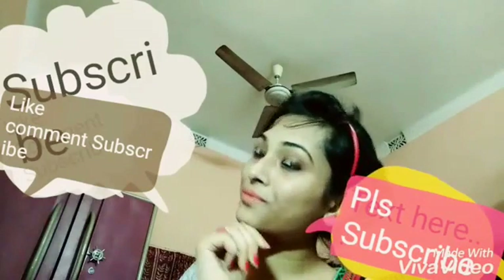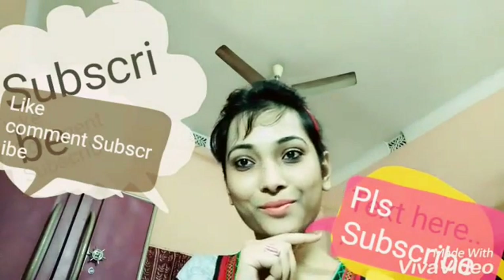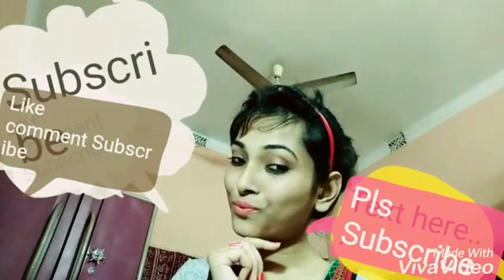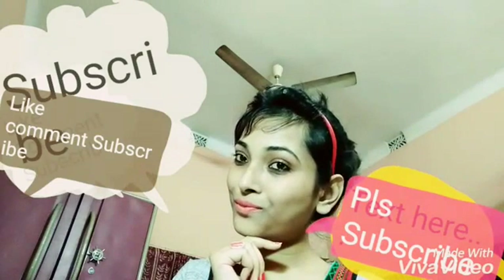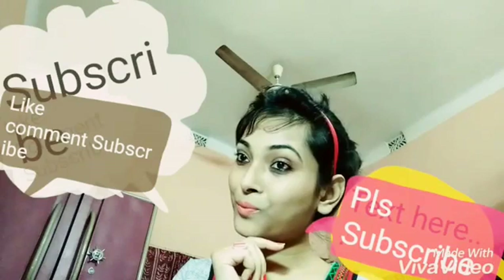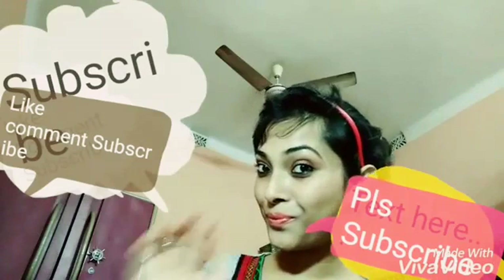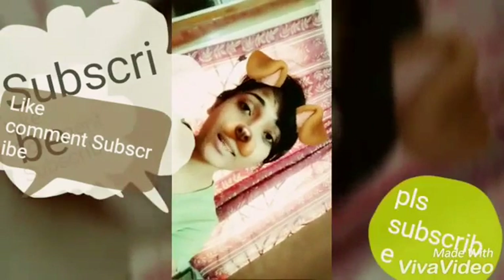I hope you guys enjoyed it! If you did, don't forget to like, comment, and subscribe to my channel for more exciting videos. Till then, take care and be happy. Bye! Please like, comment, and subscribe.